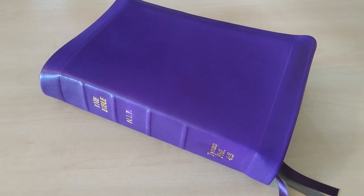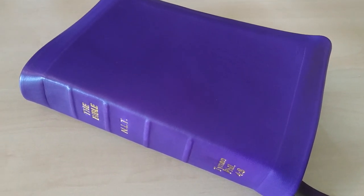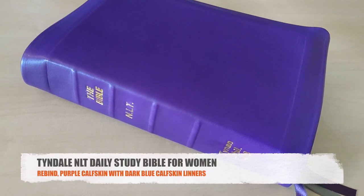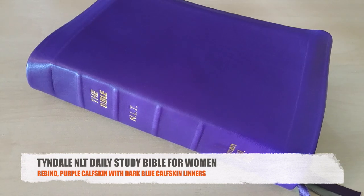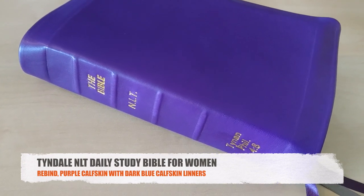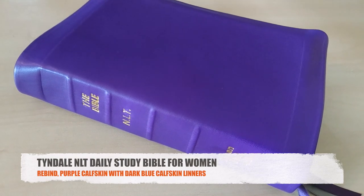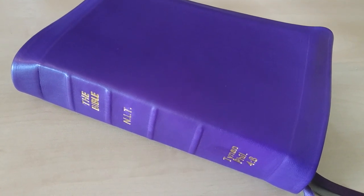Hello everybody, so here is another review for you. This is a rebind that I did for a friend of mine, for his wife actually. This is a study bible for women, and he asked me to do it in purple leather, so here it is.